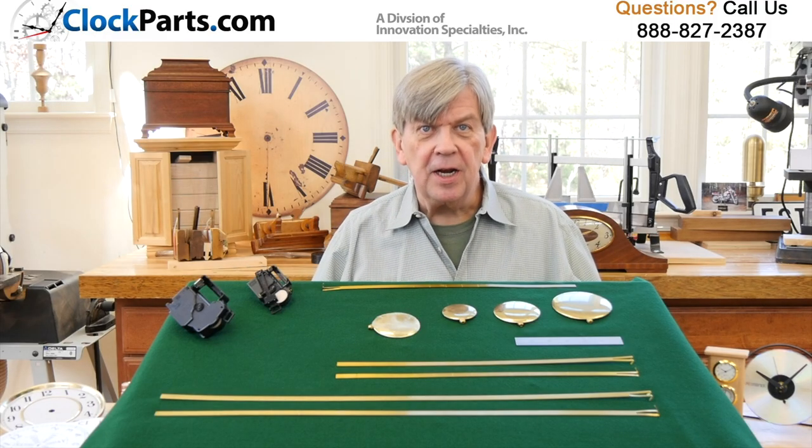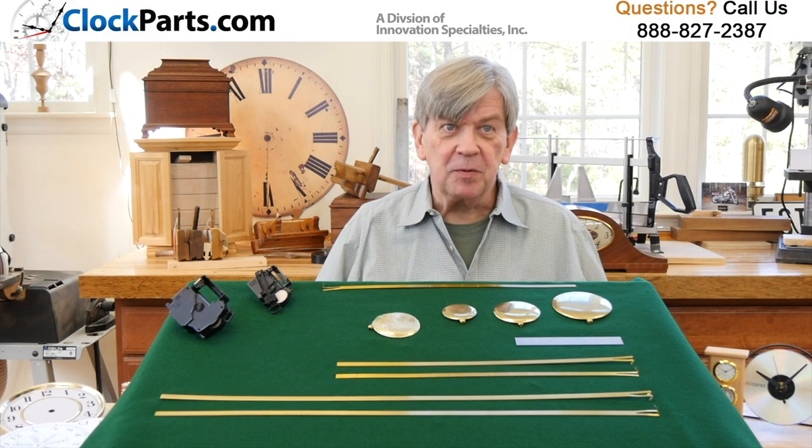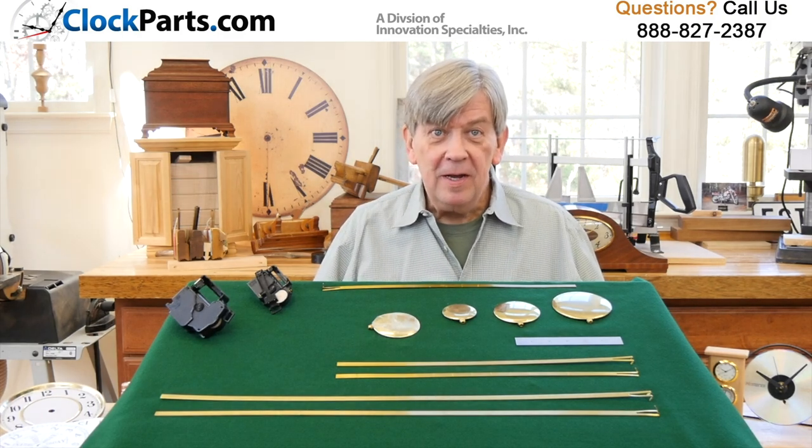Let's get any questions you have answered. I'm Mike Brosman for ClockParts.com. If you have questions, please give us a call at 888-827-2387 or go to the Contact Us section of the website. Send us an email — you can even send a couple of photos of what you're having a problem with or what you're looking for. We're here and we're ready to help.